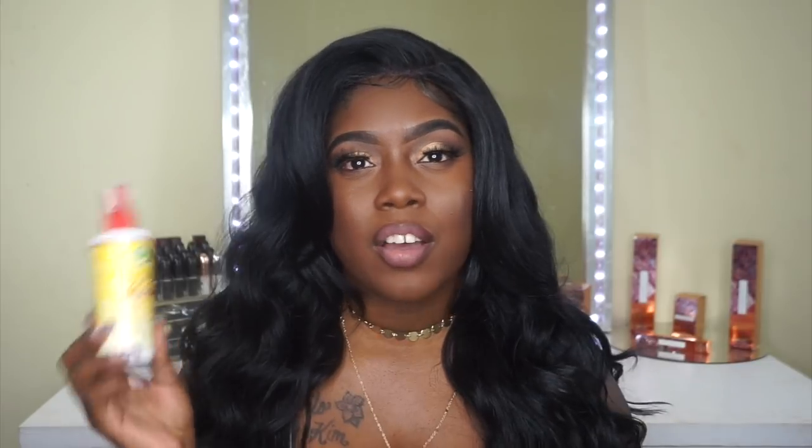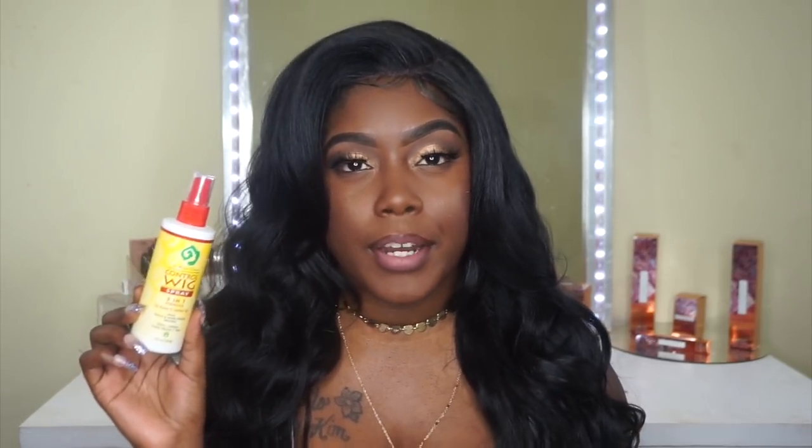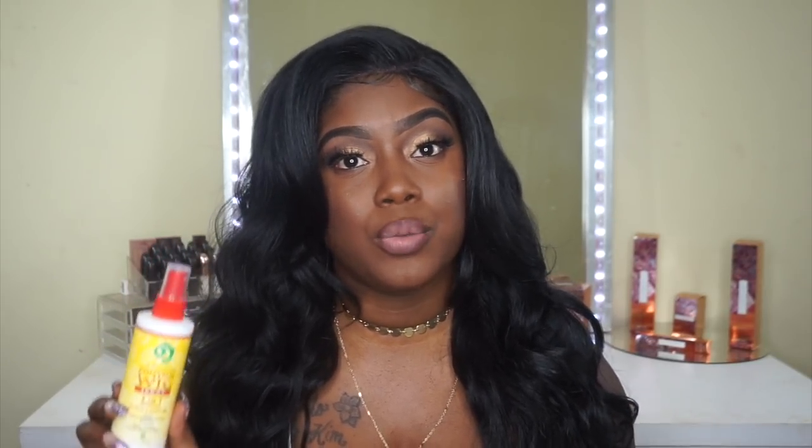I wanted to have a source where you guys can purchase it easily, alongside your units. This spray can be used on either human or synthetic hair. You can also use it on your braids or any hair piece you may have — it's not only for wigs. It can do more than one thing, which is really great. The most important thing I want to tell you guys is that I do not oversaturate my units when I apply it. Oversaturating is just going to make your unit look very flat and give it a wet appearance, which doesn't look good.